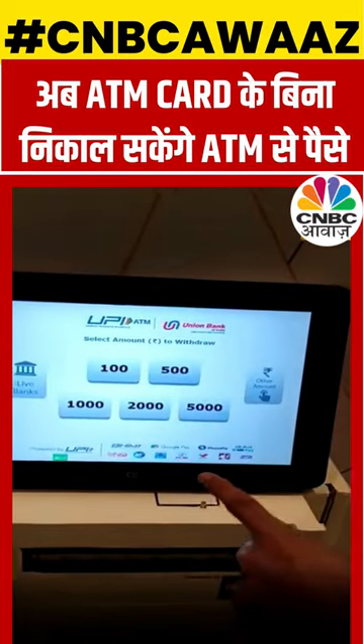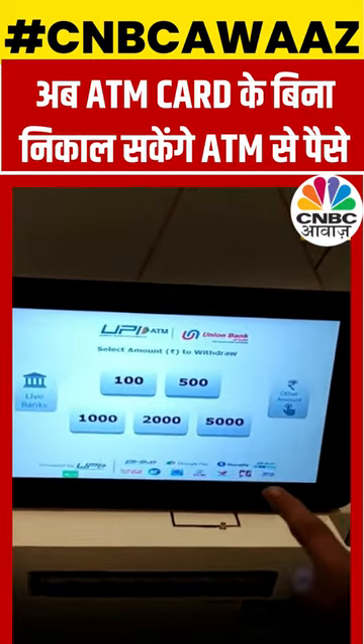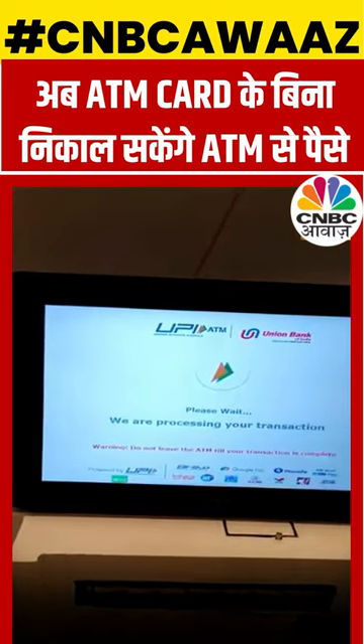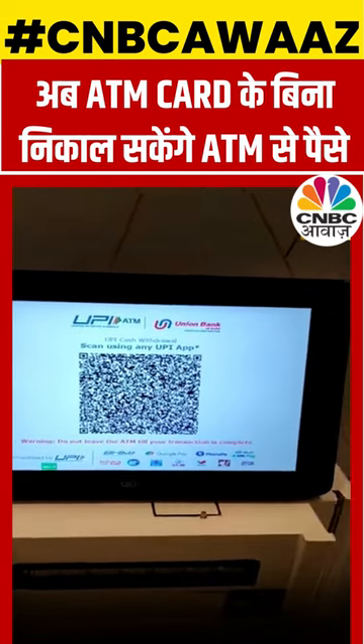You just have to click on the UPI cardless cash button. Instead of swiping your debit card, you can simply scan the QR code that will be displayed on this screen. I am going to withdraw 500 rupees and now the QR code is already here.